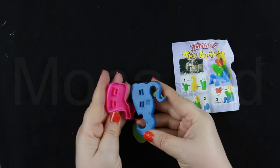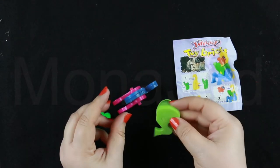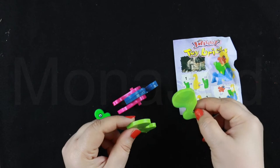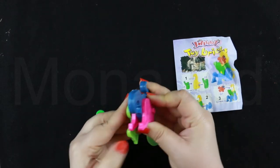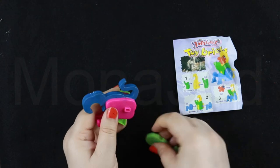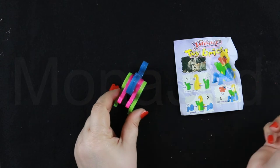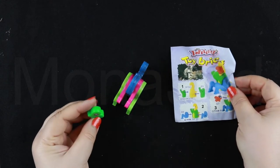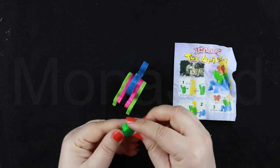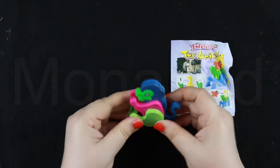Just align the bricks. And then we have G5 here and G6. G5 on the other side, G5 here and G6 here. And then the last part is the eyes — like this. And there we have the monkey.